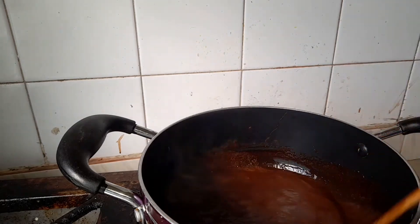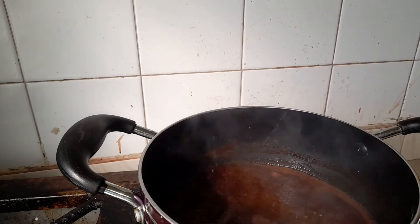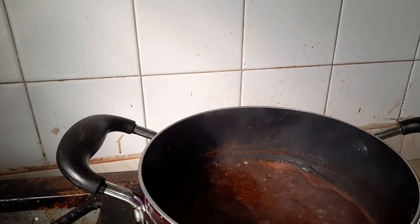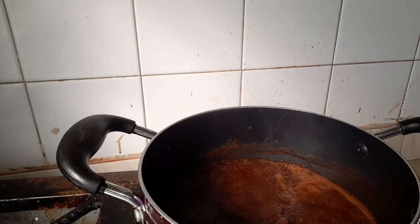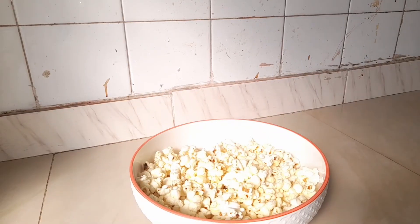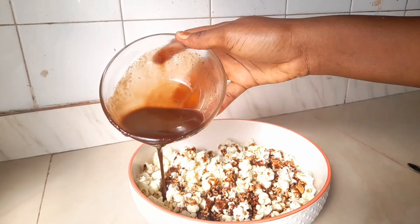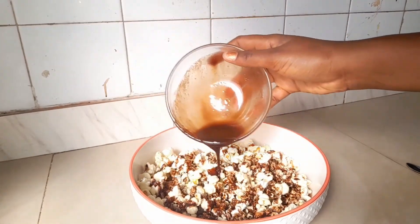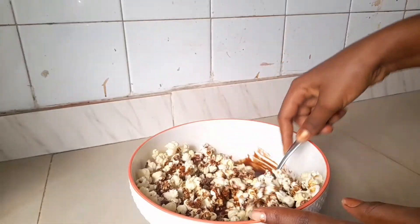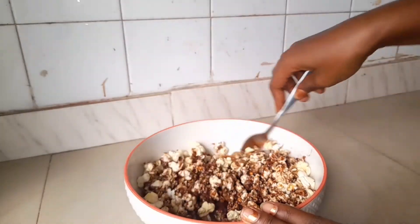This chocolate popcorn recipe is super delicious — you should try it and let me know what you think. When it cooks for about two to three minutes, turn up the heat, then transfer it into a bowl. Pour all this yumminess over the popcorn and stir until each corn is well coated with the yummy chocolate.